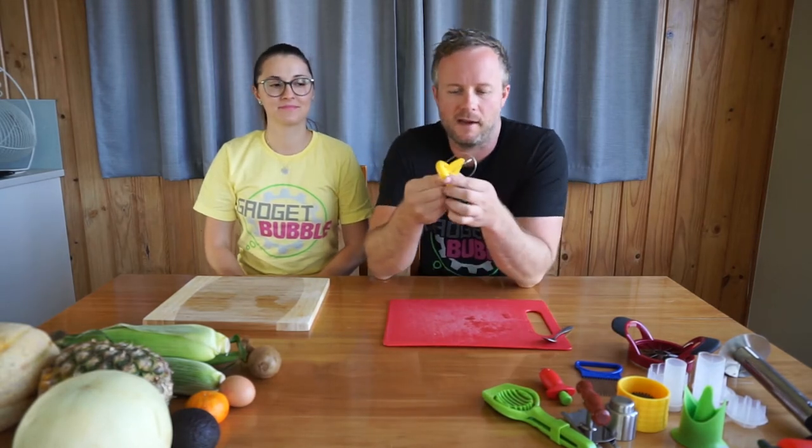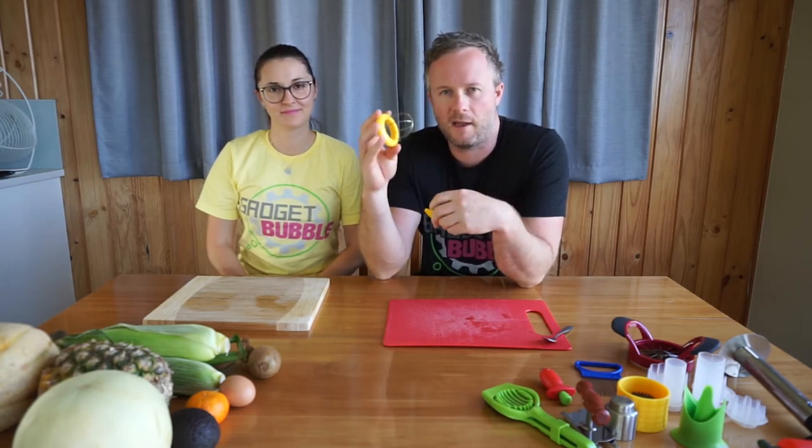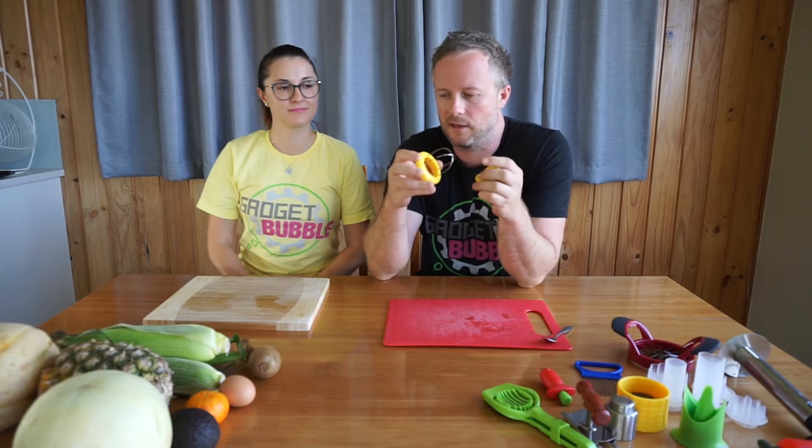It's basically made of two parts. You've got a knife that sits inside, and then this part of the gadget you push inside the kiwifruit, twist it, and it cuts the kiwifruit into four quarters. So we're going to give that a go.